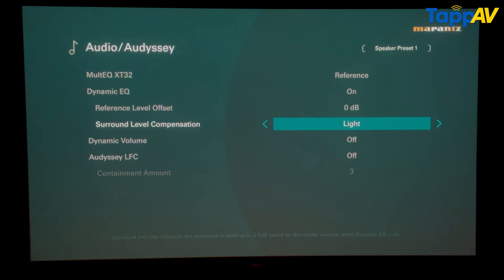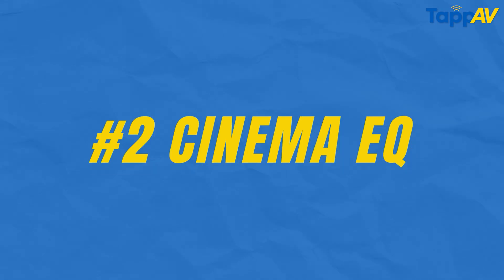You have three options: light, medium, and heavy. Light gives a 3 dB increase in the surround and rear channels. Medium increases it by 5 to 6 dB. Heavy increases it by almost 9 dB for your surround and rear channels. The most advantageous settings that have worked for us — and we believe can work for you — is keeping Multi EQ XT32 to reference, turning on dynamic EQ, and keeping the reference level offset at 0 dB.